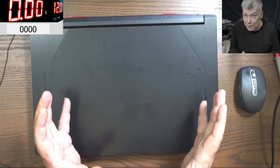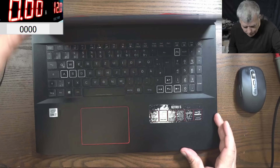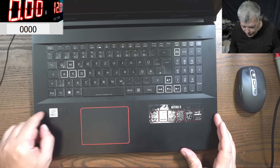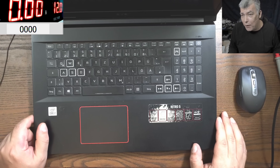We are back and this time we have a special job. Check this laptop — 17 inch, i7, probably Nvidia graphics, 120Hz display. This is a proper nice one, Nitro 5.